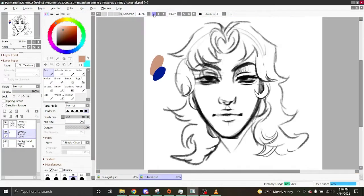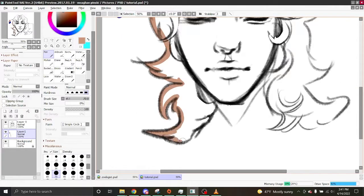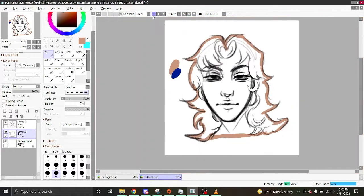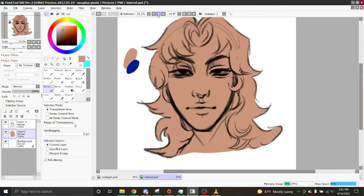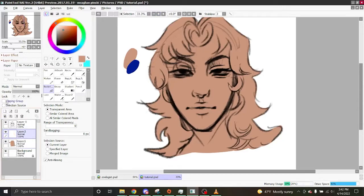Now I'm going to use this warmer color to color my drawing. What I do when I'm coloring is outline my entire drawing first so I can bucket tool it in later. Now that I have that outline, I take my bucket tool — these are my settings for it — and fill it in. What I love about the Paint Tool SAI bucket tool is that it doesn't leave any nasty white lines.